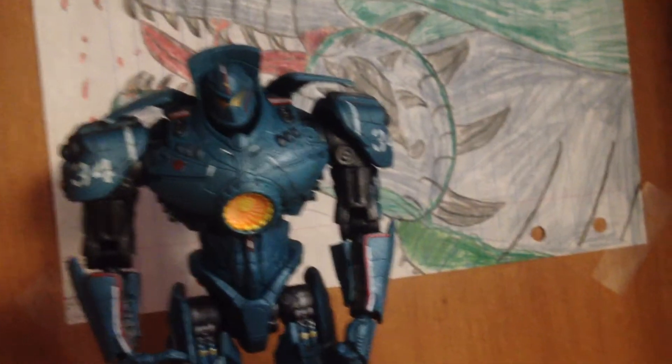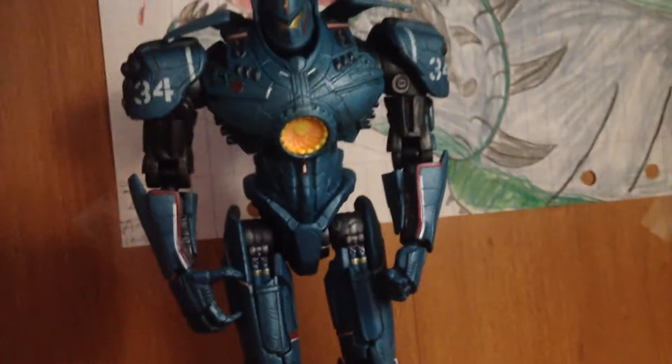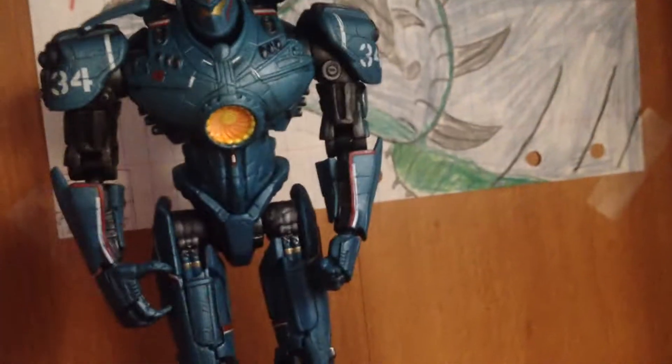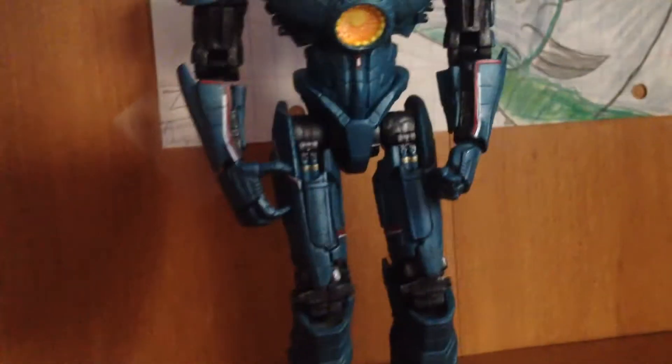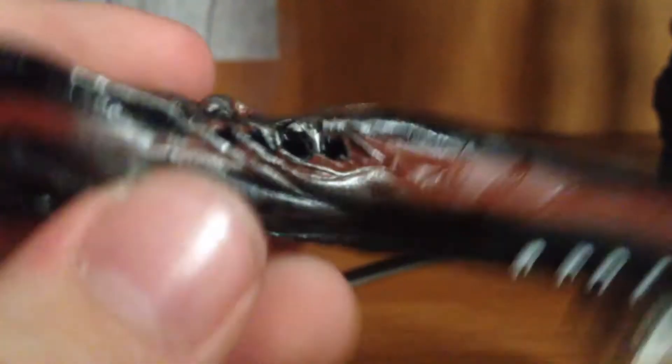Now for something everybody wants to see — the accessories. So excluding these little pieces, this guy comes with a ship. The detail on the ship is really nice — got all the finger marks where you'd hold it, some green and white coloring. What would be even cooler is if they had a name on it, like SS something.